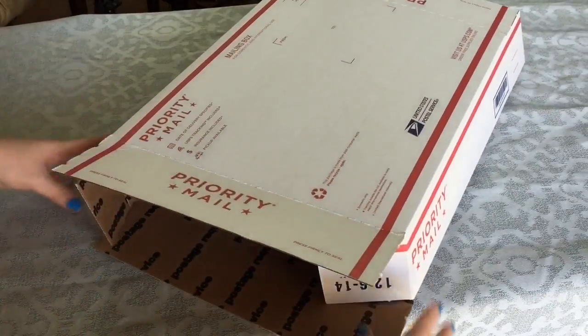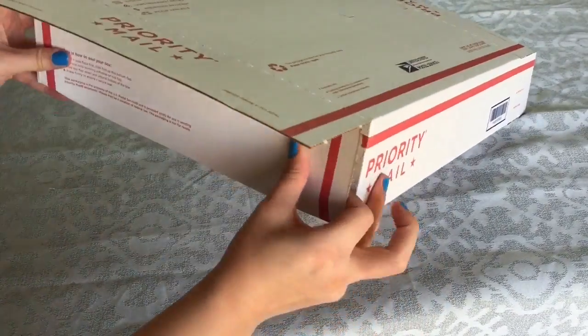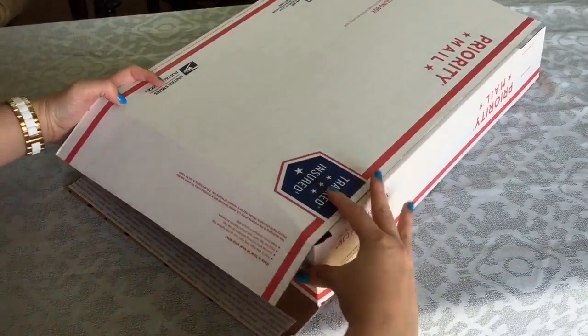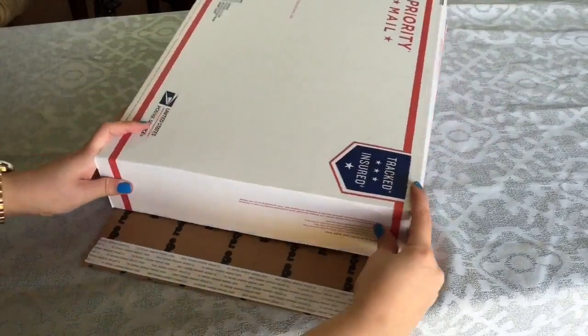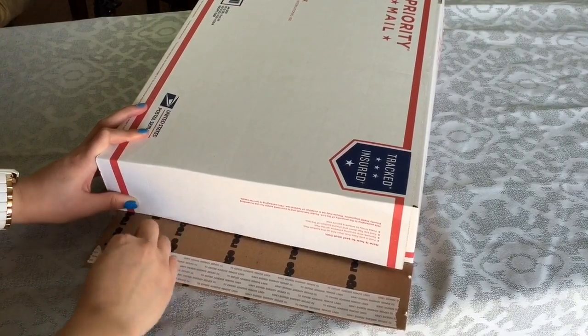These are the most common boxes that I use. These ones are perfect for small bundles or a one-piece item sale. As you can see, it's super easy to assemble — just flip it around and that's where the adhesive is. The adhesive on these boxes is super sticky, so you don't need to use any tape.